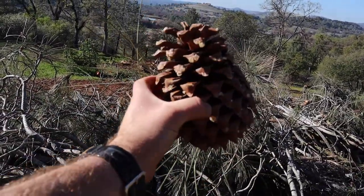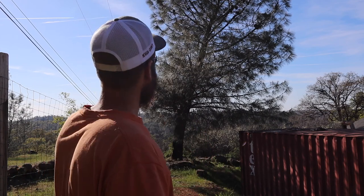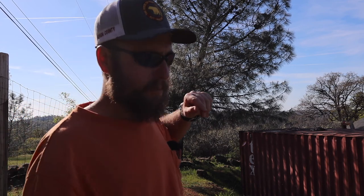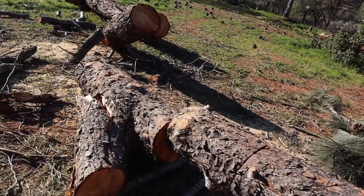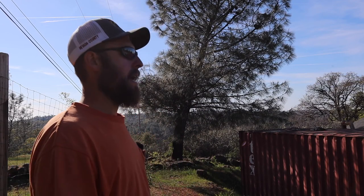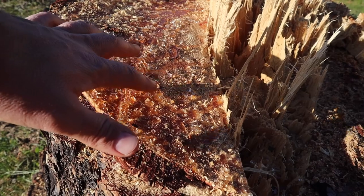I'd hate to run over one with a lawnmower. Let's hit the negatives real quick, and then I'll give you what I think they're good for. Typically they usually have a lean to them, like this one here. They're really brittle. They break really easily. They have these huge branches on the side and they usually break off. They fall over regularly, and you can't really use them for lumber because they're so twisted. No one around here really uses them for firewood — they're just so sappy, and they rot extremely easily.